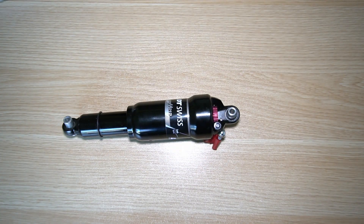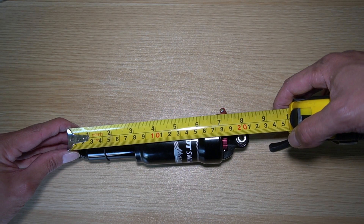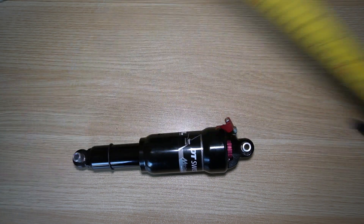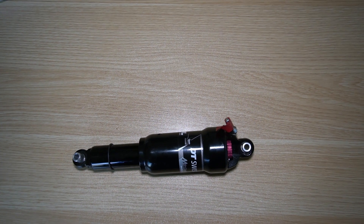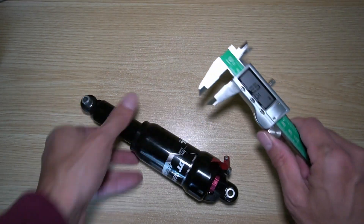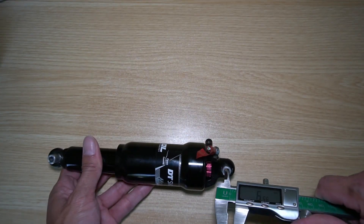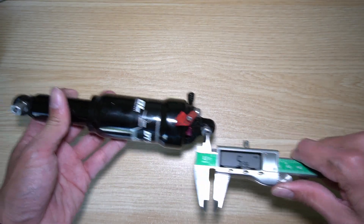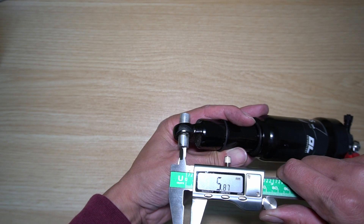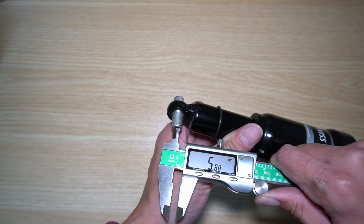I'm going to flip it over and measure it one more time. From here to here it appears to be right at 200 again — about 7 and 7 eighths inches from eye to eye. The hole measures 10 millimeters wide, and I assume the other side is 10 millimeters as well — coming in at 9.99. The inside width of the bolt is about 6 millimeters — measuring 5.89, just a little under 6 millimeters. The other side is about 5.9, so about 6 millimeters.